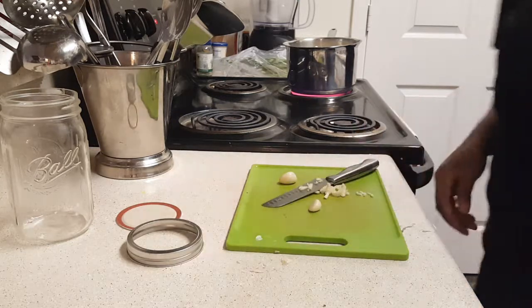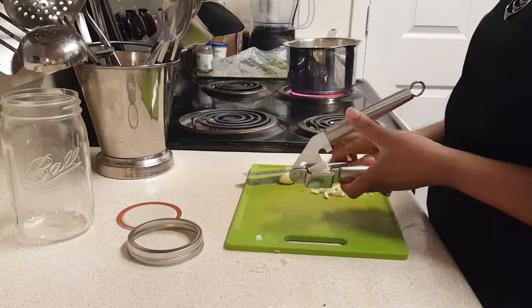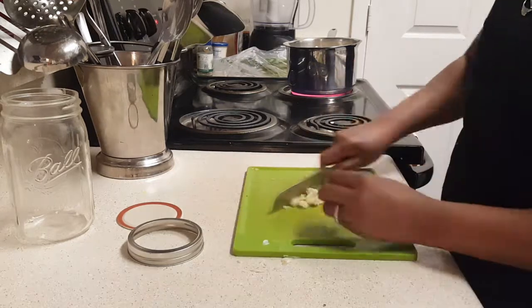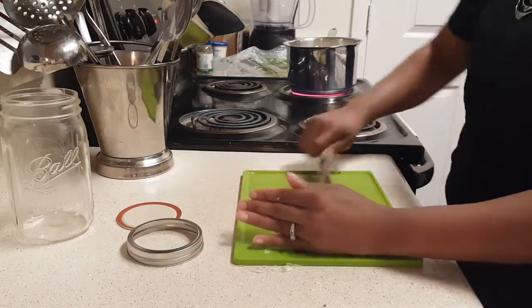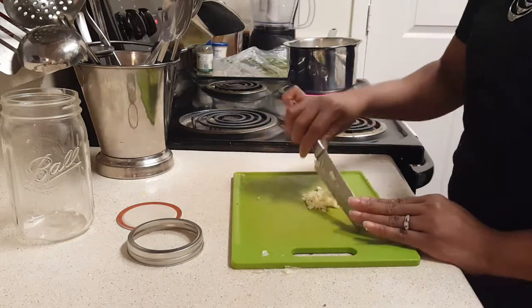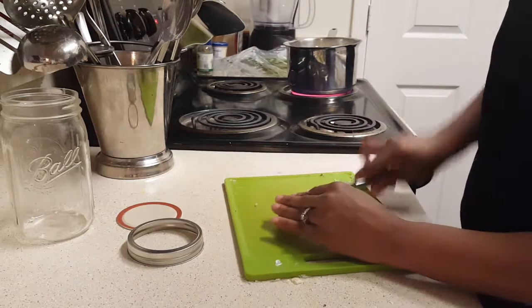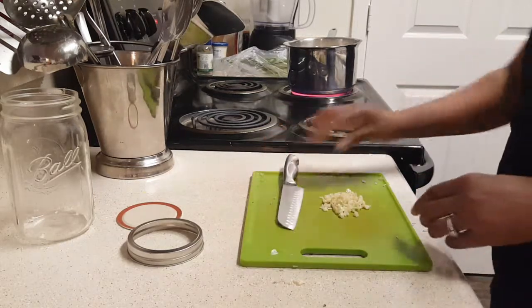If you've got one of those little garlic press things, I've got one. I'm going to put my garlic in there and mash it up. Now I have three cloves of minced garlic. That garlic smells so good - it has a strong, strong scent. If you get this close, you're gonna run some people away for real.